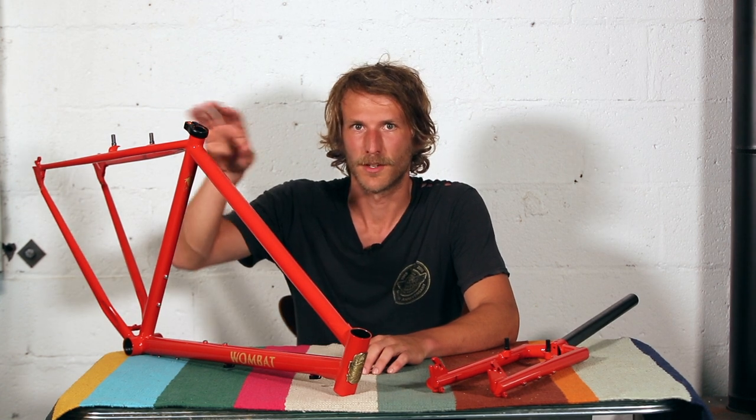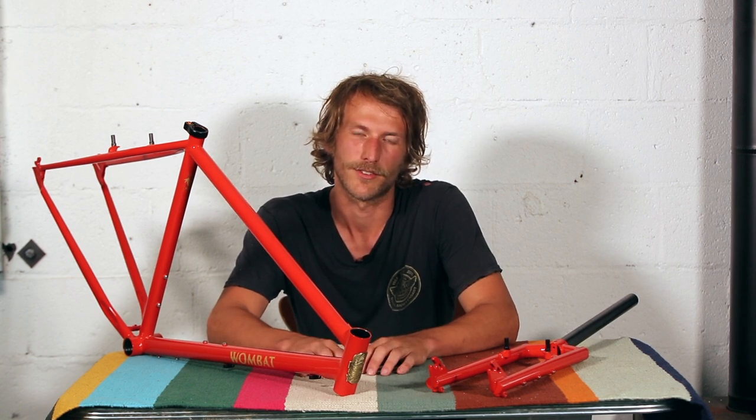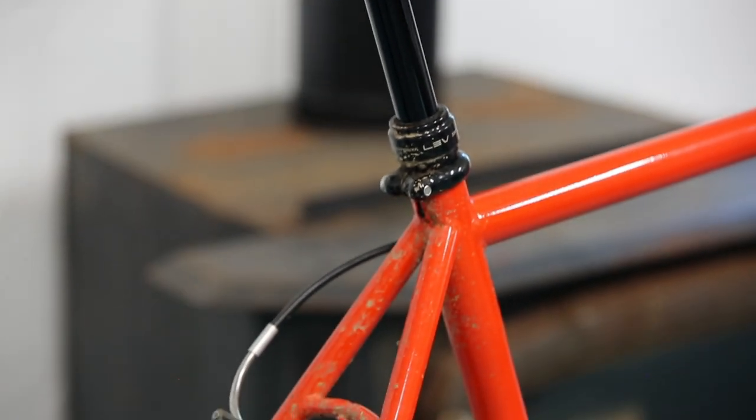The seat tube is 27.2. Around the time we started talking about doing this bike, I had been riding a 27.2 dropper for a couple of years and I noticed there seemed to be a little surge in options coming up on the market, so we went for it — we did 27.2 — and I don't regret it.